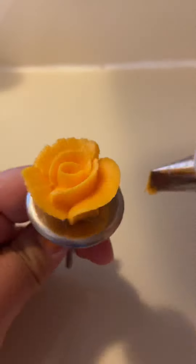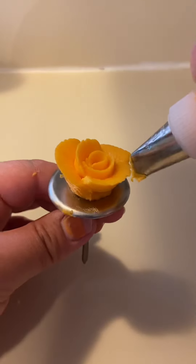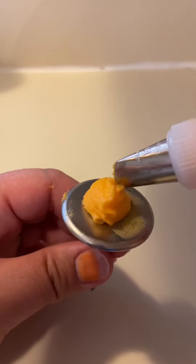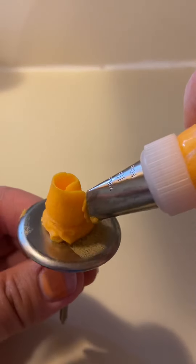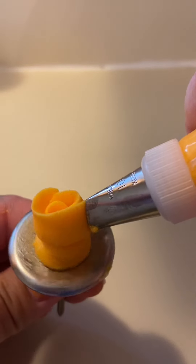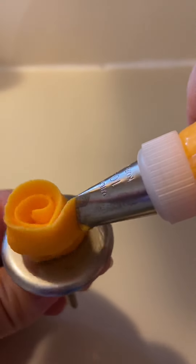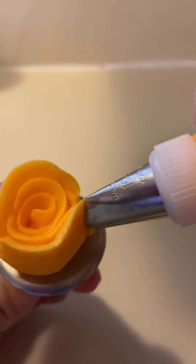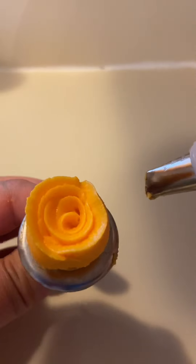Like that. If you want it closed, you can go up at an angle more. So starting over, we're going to create our little circle. And then if you want the flower more closed, you'll just keep your tip tilted up a little bit. Your flower will be more closed — you're going to go up and around, and that's it.